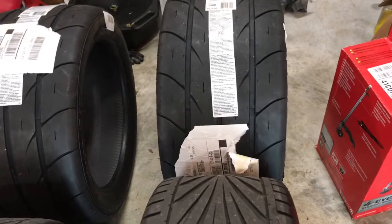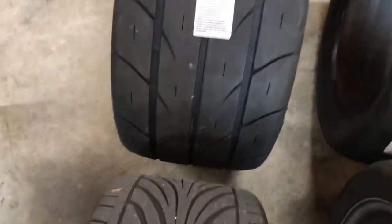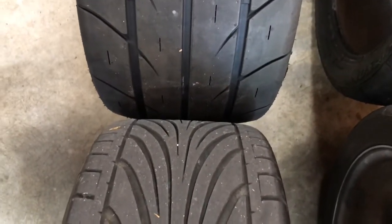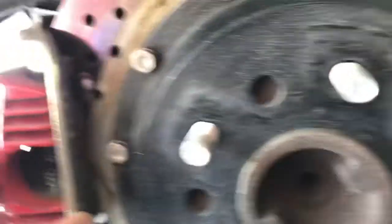I'm afraid the tires are gonna rub, but it's all good — I'll deal with that when the time comes. After I get them mounted and on the car, I might have to get it notched — meaning cut through this frame right here and extend it inward. Or I might have to trim some of the fender, which I don't mind because I've done it before. But anyway, those tires are coming off.